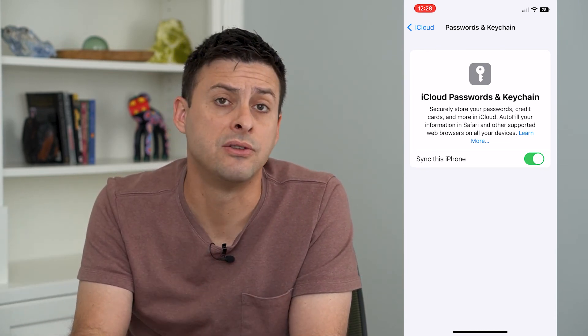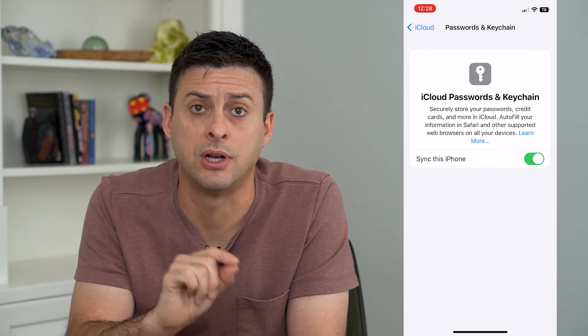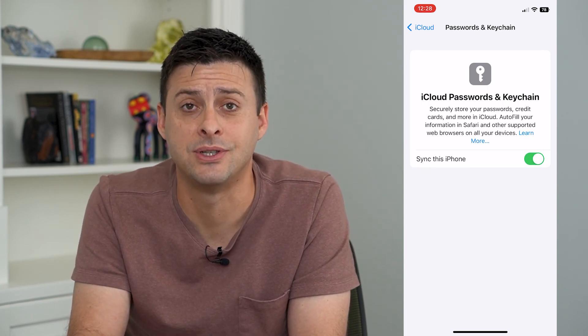Keep in mind that you need to go to each of your devices and turn this on or off individually. If you have an iPad or a Mac, you'll want to enable or disable it on those devices as well. Hope this helps — thanks for your time today and I'll see you on the next one.